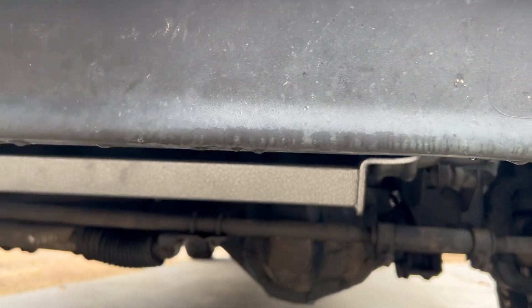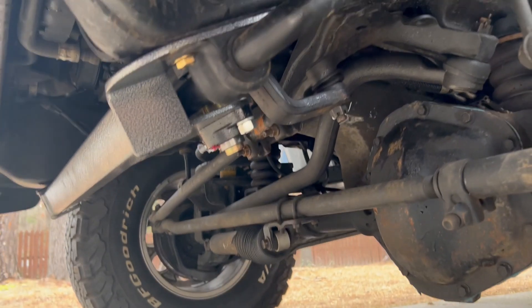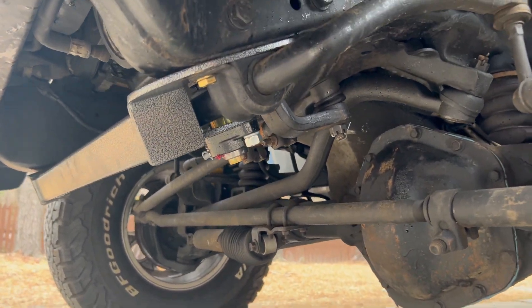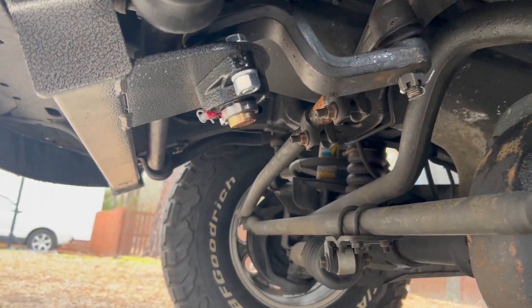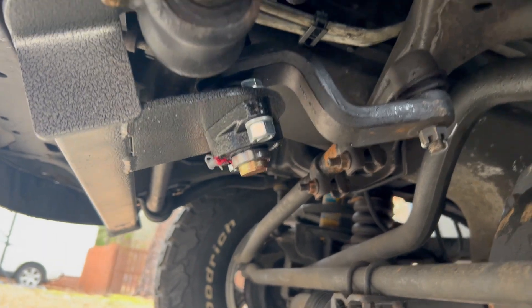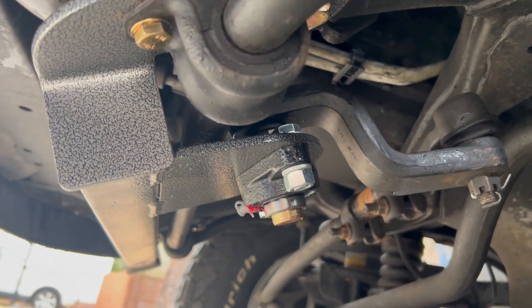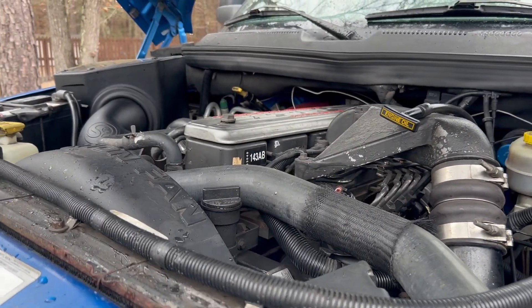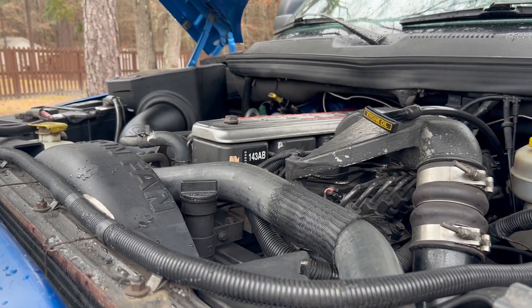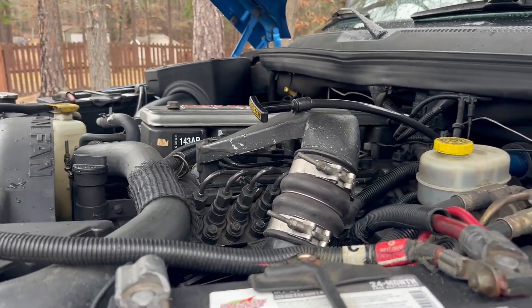I also installed that BD power steering box brace. Had this on now for about a week or so, and wow, what a difference this brace makes. It really tightens up the steering. Before, particularly at highway speeds at 65 or even 70, this thing just kind of wandered all over the place — I was constantly moving the steering wheel just to keep it straight. But now I can hold the steering wheel straight and there's no play. I mean, there's a little bit of play, but not as much as before.